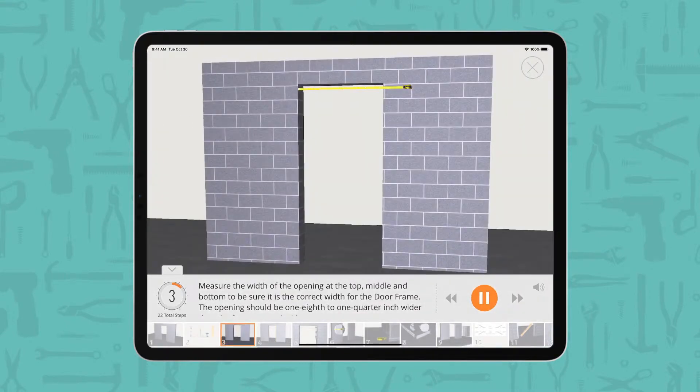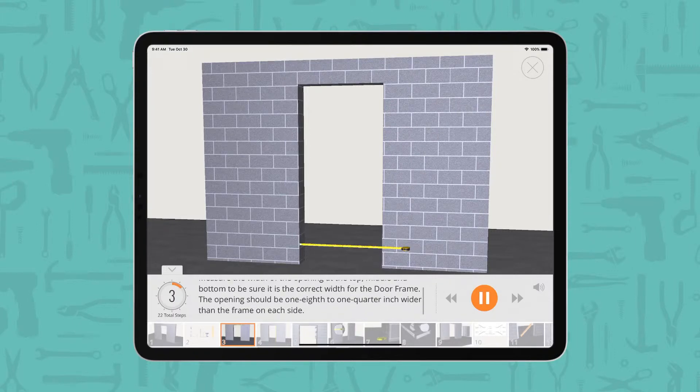Measure the width of the opening at the top, middle, and bottom to be sure it is the correct width for the door frame. The opening should be 1/8 to 1/4 inch wider than the frame on each side.